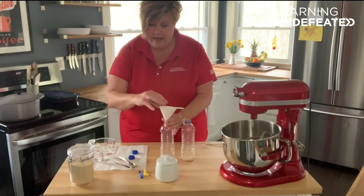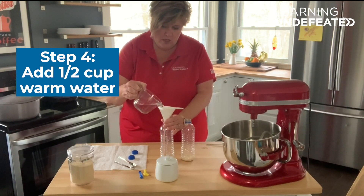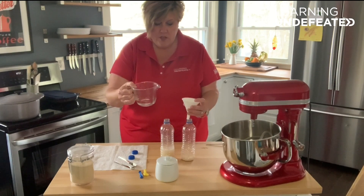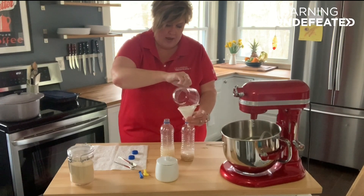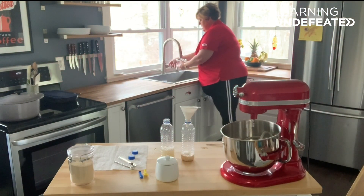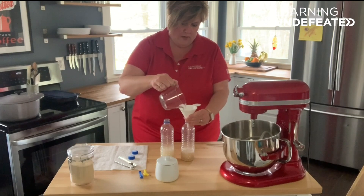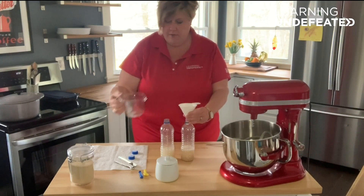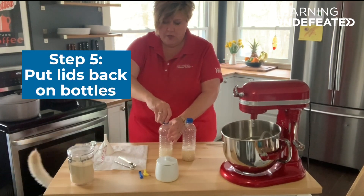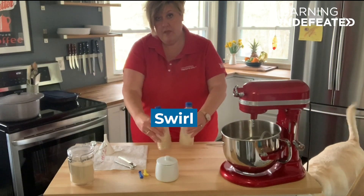Now to each bottle, we're going to add a half a cup of warm water. You want to try and keep your water around 110 degrees, which means it feels warm to the touch but not hot. We don't want to boil the yeast, we just want to activate it. Half a cup of warm water to each. Then we're going to put the lids on each of them and just swirl them around to make sure that all the ingredients are mixed up.